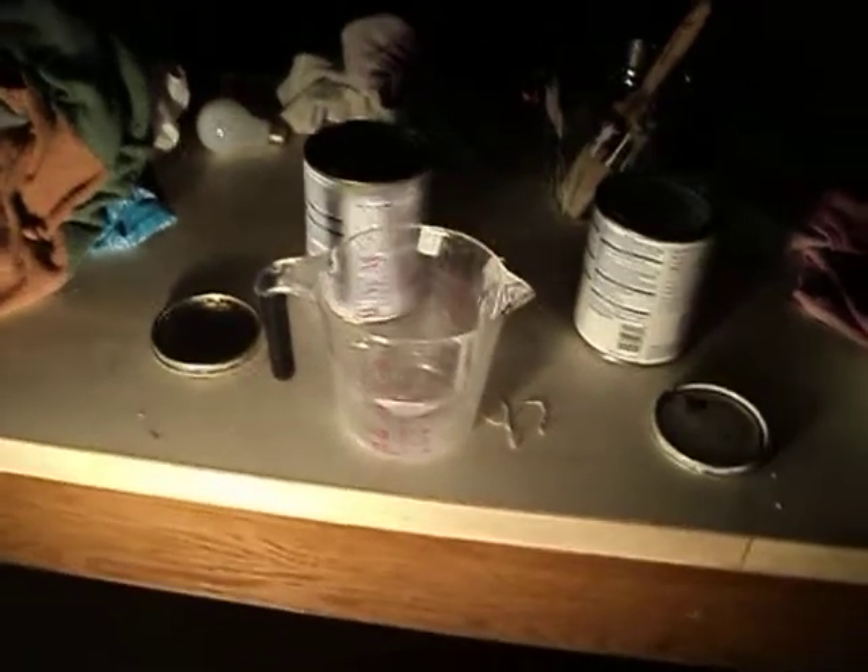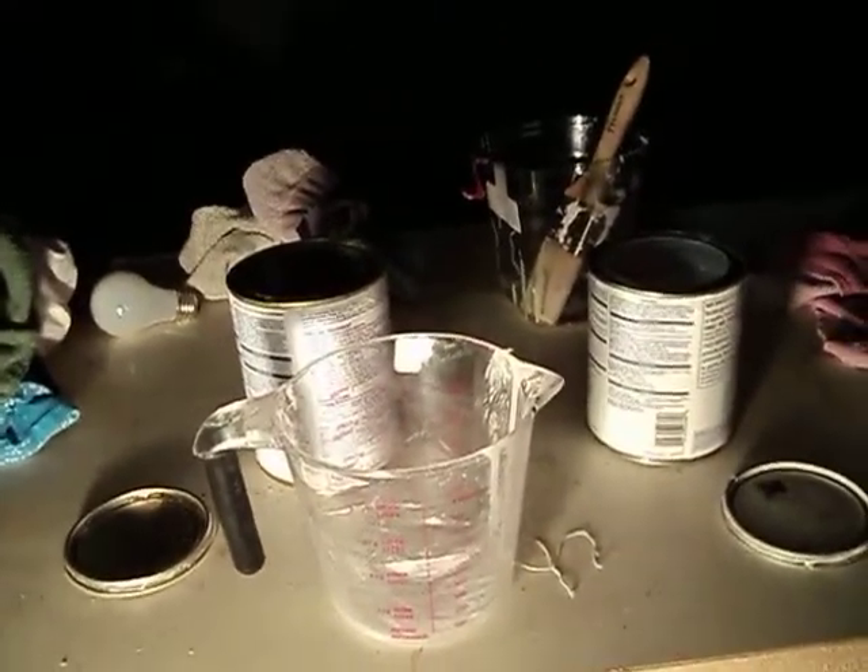All right, so here we are back again. I've got the paint stirred up — it didn't take long. It was a bit gone out of both containers there, so it makes it easier to work with.